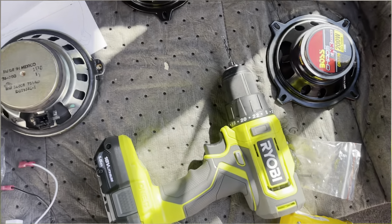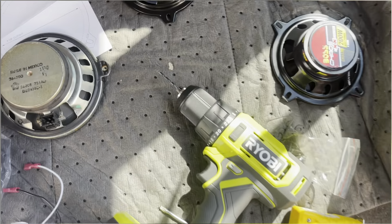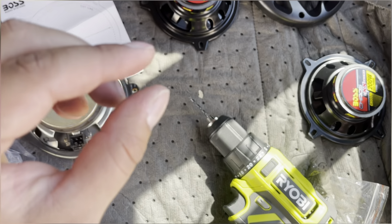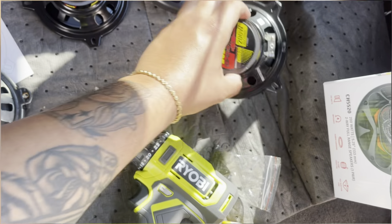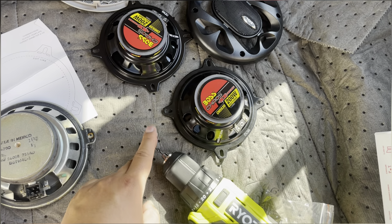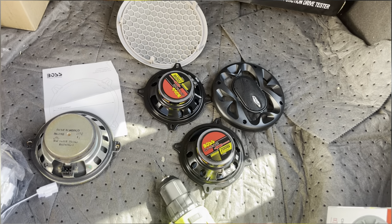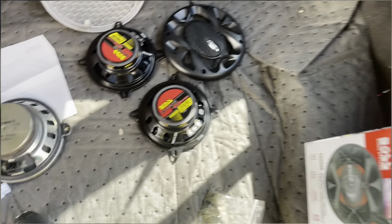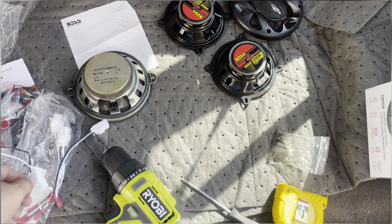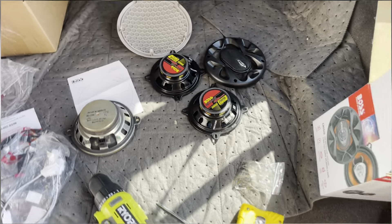I used a 1/8 inch drill bit into the door — that allows for the use of the factory screw, which is short enough not to interfere with anything. Once you line it up, I just scribed a little scratch on the door where I want it drilled. The 1/8 inch was perfect — tight enough that the screw goes in and not too tight that it strips the screw out. However, Amazon sold me the wrong adapters. It said it was for this vehicle but they were actually for a modern Cherokee — they got the years wrong. I ordered the correct adapters and they'll be here tomorrow, so I'll finish this video then.